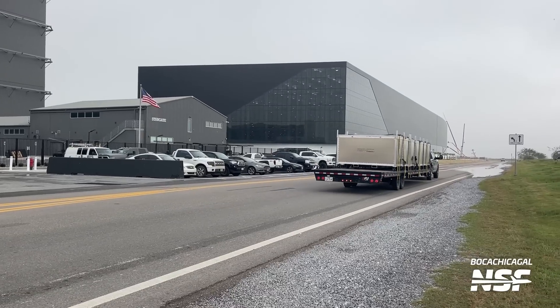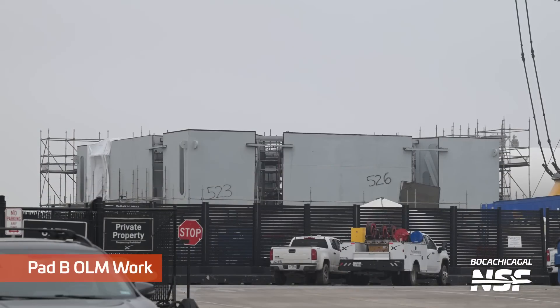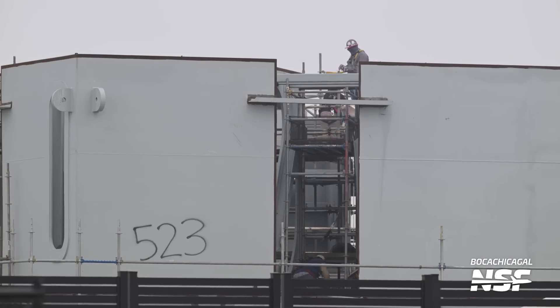There are some fancy-looking containers — looks like stainless steel sides. And here we are back over at the OLM for Pad B — the orbital launch mount. The other one looks kind of like a Stargate made of metal laid on its side with a rocket standing on top of it. This one looks more like a box.